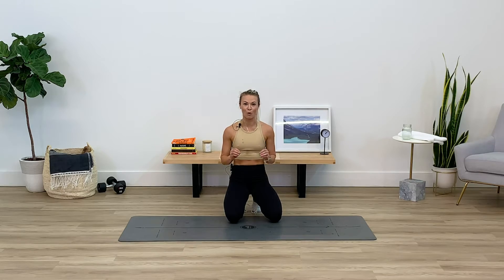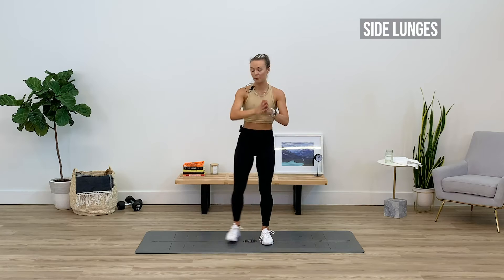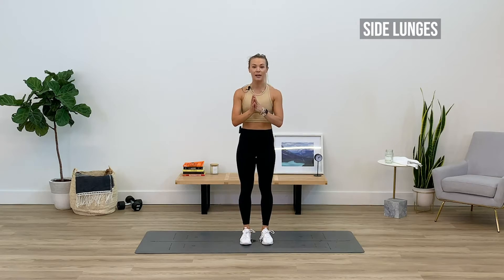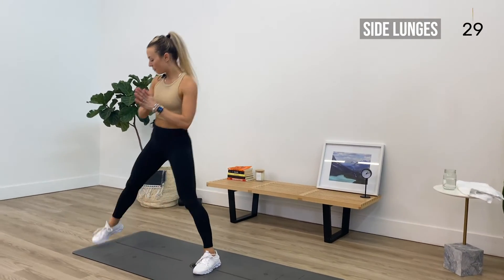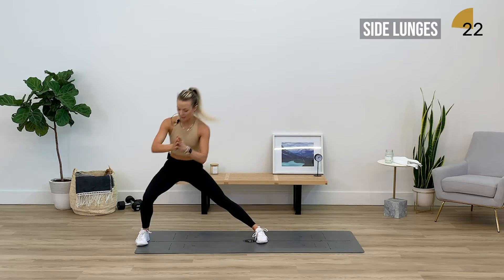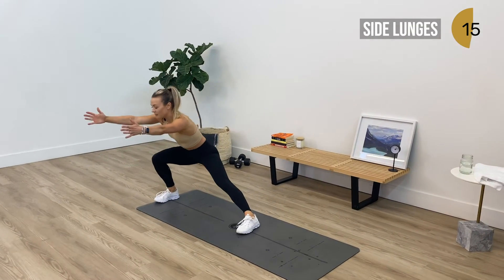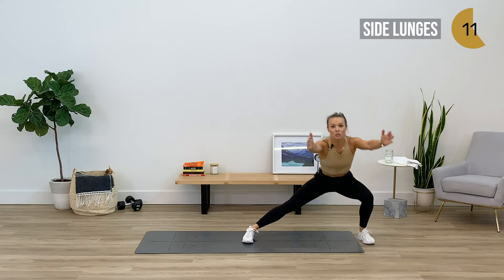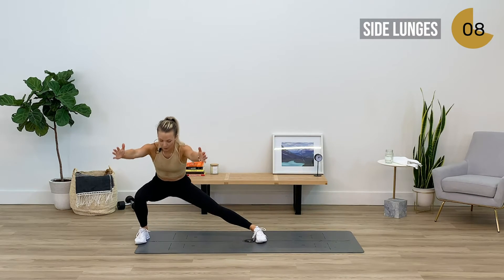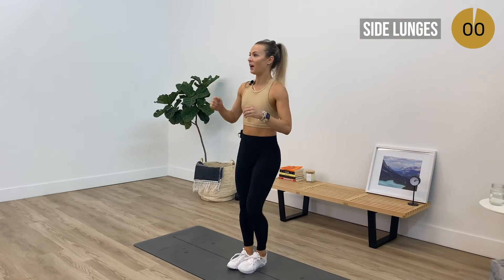Big deep breath, guys. We're at round four — maybe grab a quick sip of water or towel. We've got some side lunges, right side first — in three, two, one, here we go team. Big step out to the right, toes face forward, back to center, then take it to the left, sending the hips and booty back. Hold in your core, chest stays open — hands can come out in front in a prayer position or use them as a counterbalance. Pushing off this left heel to bring yourself back to center.